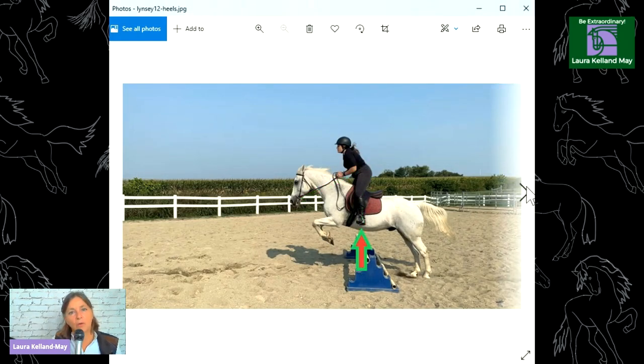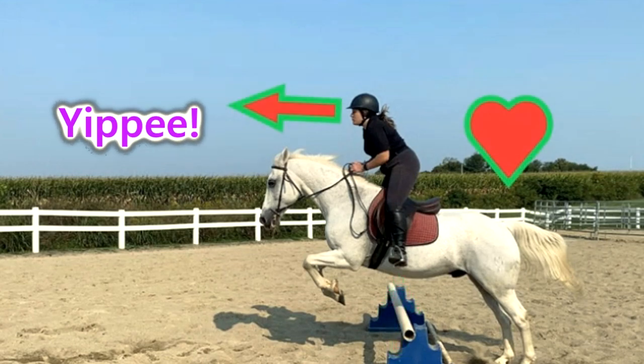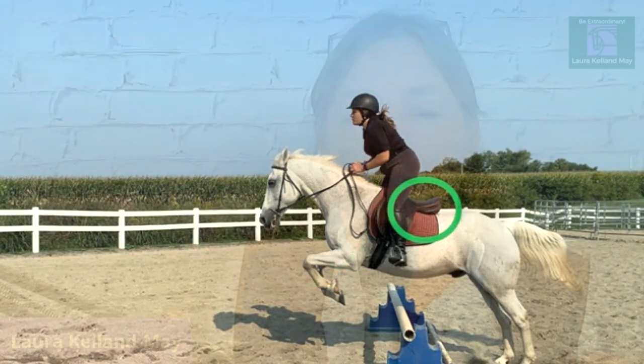You can see that her toes are rolled out and she's gripping with the back of her legs. Keep the weight down and around and relaxed, and think of using the inside part of the legs. Love that she's got her eyes up and looking forward — no interference with the horse. So those are some tips this rider can take and go work with.